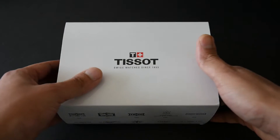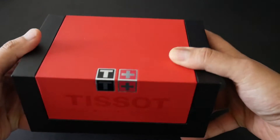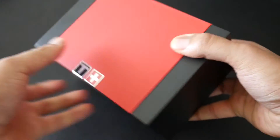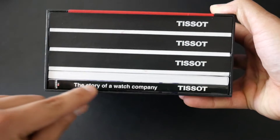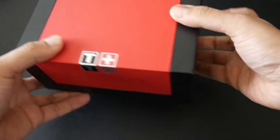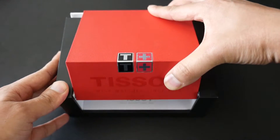By no means is it a super expensive watch, but it comes in a really nice wooden Tissot box. The back has a cool bookcase-style design, and it actually comes with a little book telling the story of the watch company Tissot. Let's have a look at the watch itself.